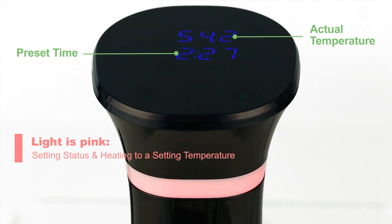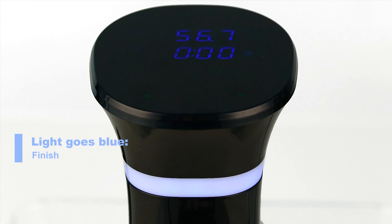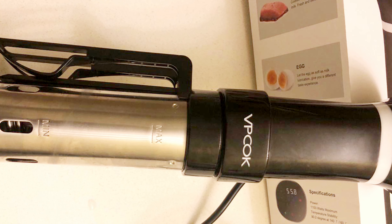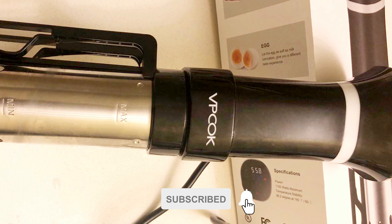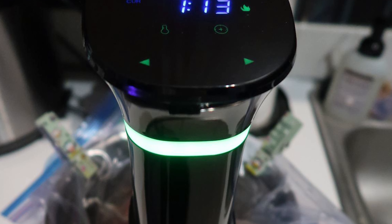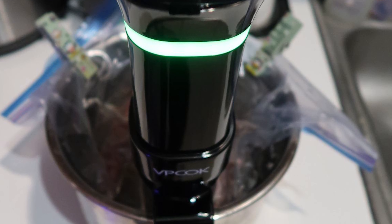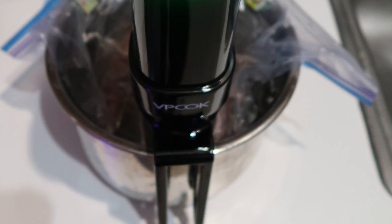It has 100 to 120 voltage, 1000-watt power, and a 25 to 92.5 degree Celsius temperature range. The touch operating panel can accurately display cooking time and temperature. VPCOK Sous Vide cooking keeps more nutrient substances, and the low temperature retains the fresh taste of ingredients. Water temperature is kept constant with 360-degree water circulation, and the fiber of food will not be destroyed.